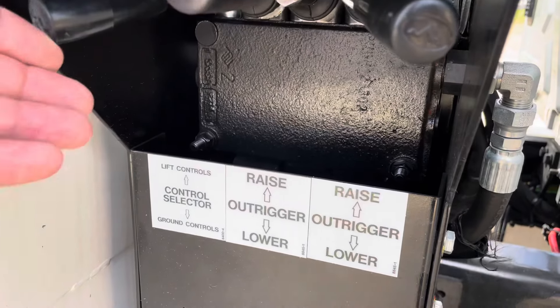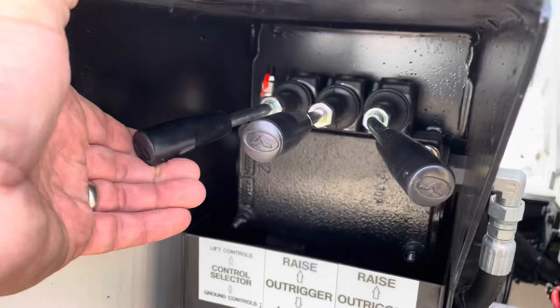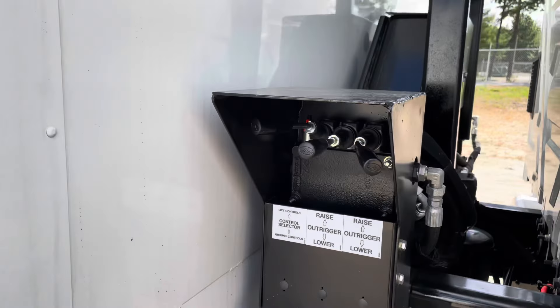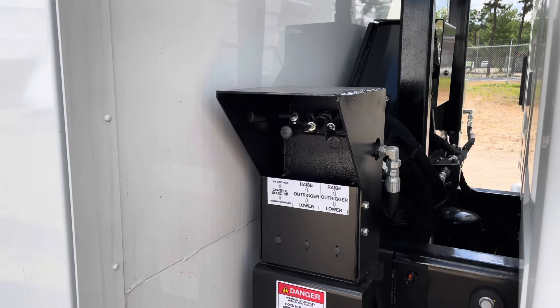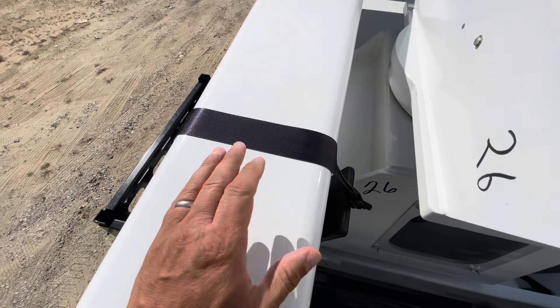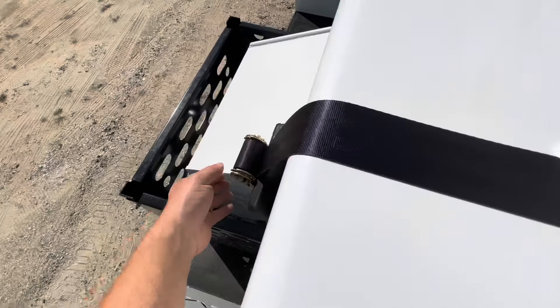So once you have the truck level, it's the seventh power — the lower controls and upper boom. Turn that lever up. And now we can go onto the bed and operate the machinery. Before you lift the boom up, there may be a ratchet strap on the boom, so if there is, make sure that it has been removed.